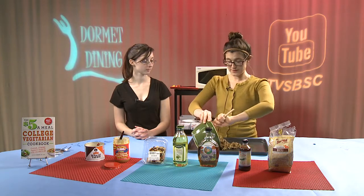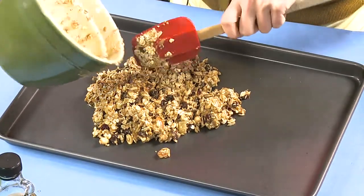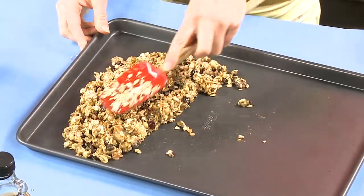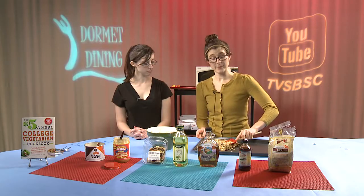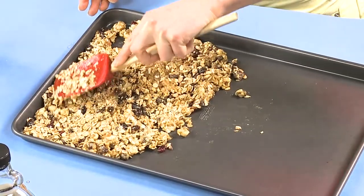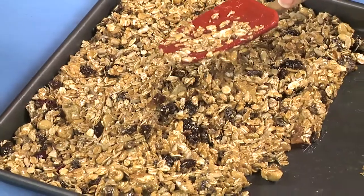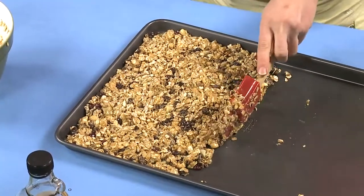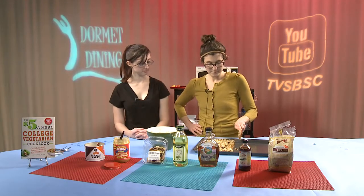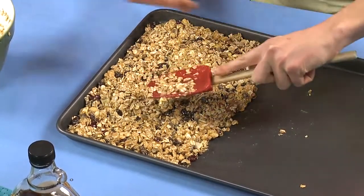We'll dump this out right onto our baking sheet. Depending on the size of your baking sheet, we're going to use just this portion of it. Pat it down with any type of spatula, making sure it's nice and even. Once you start making your own granola bars, it doesn't take that long, and it's a lot cheaper if you buy your ingredients from the store and make them yourself. You'll get more nutrition this way and more value.